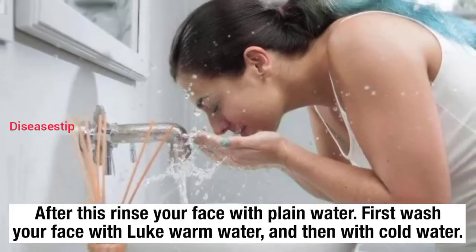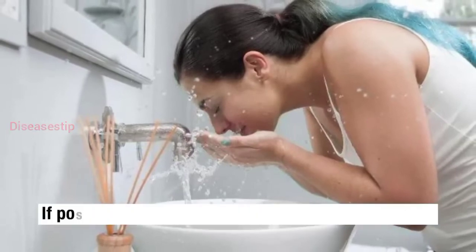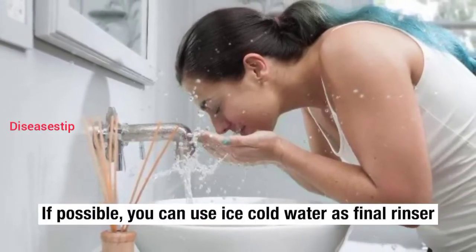First wash your face with lukewarm water, and then with cold water. If possible, you can use ice cold water as a final rinse.